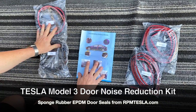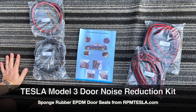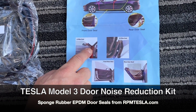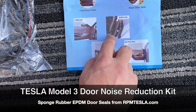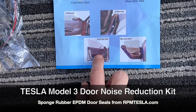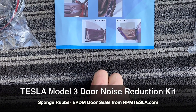The A and B pillars have close-up photos showing exactly where they install. The installation area is on the pillar itself. That's the A pillar, and this is the B pillar. And again, this is looking at the front door. The door seals are here for each side.